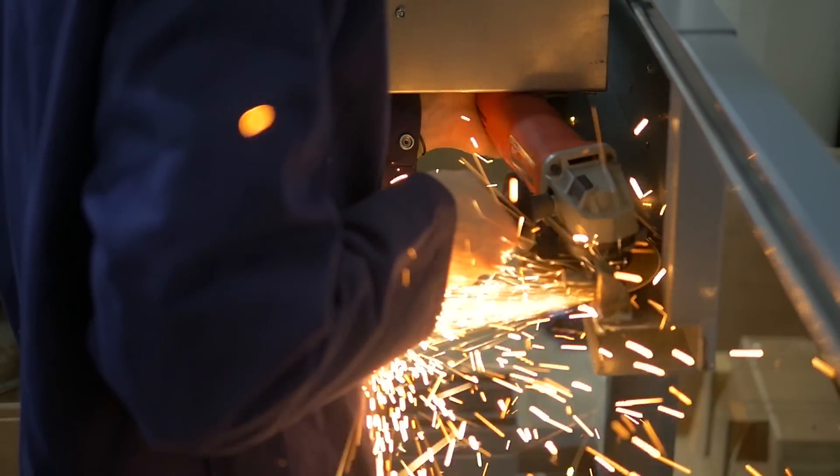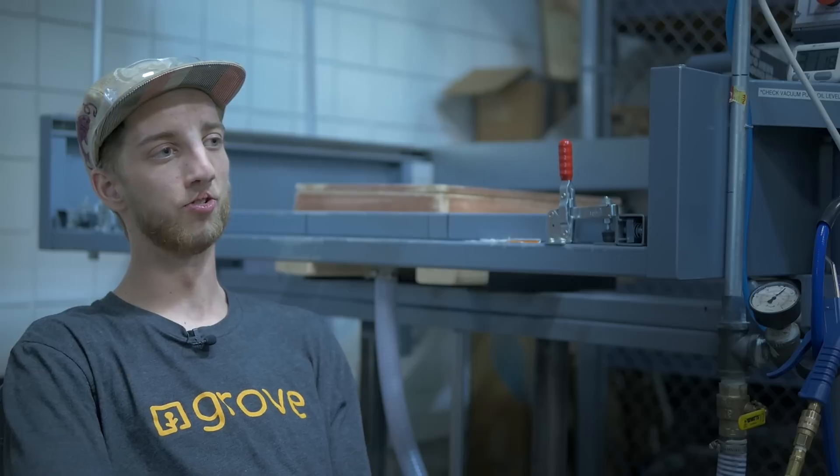My name is Lane Whitaker, I work for Drove Labs. I am a prototyping and fabrication expert, and my responsibility is to take prototypes and bring them into a production unit.